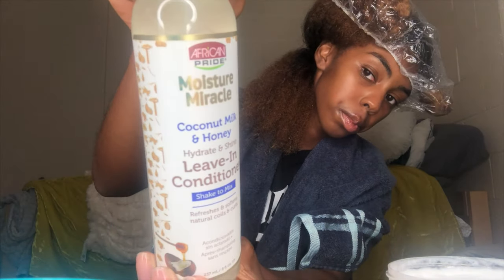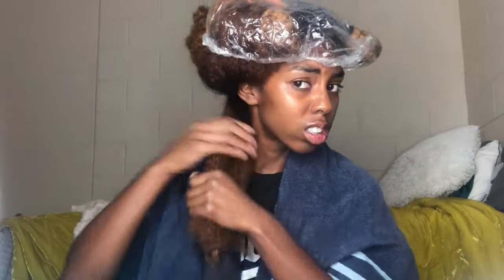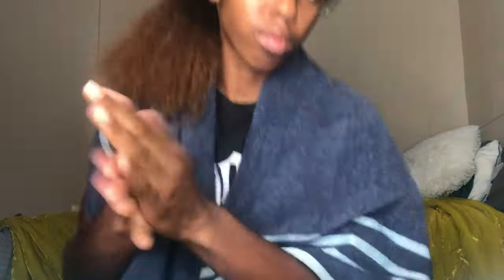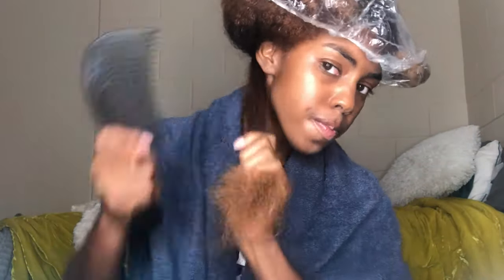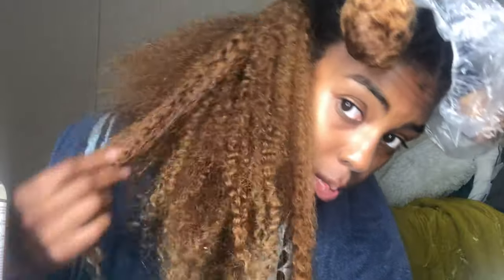So I'm starting off with freshly washed hair and I'm going in with the African Pride Moisture Miracle Coconut Milk and Honey Hydrate and Shine Leave-In Spray, spraying it on my hair and detangling with the comb. The ends of my hair are straight trash so I just got my ends cut — don't mind the raggedy ends because my hair is back and better now. The leave-in felt really good on my hair, made it soft and easy to manage, and it smelled good, so I like this leave-in.